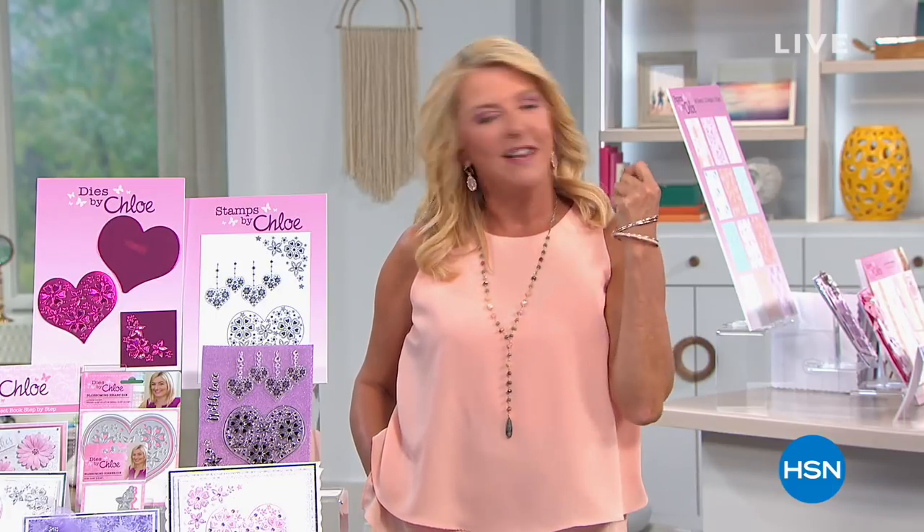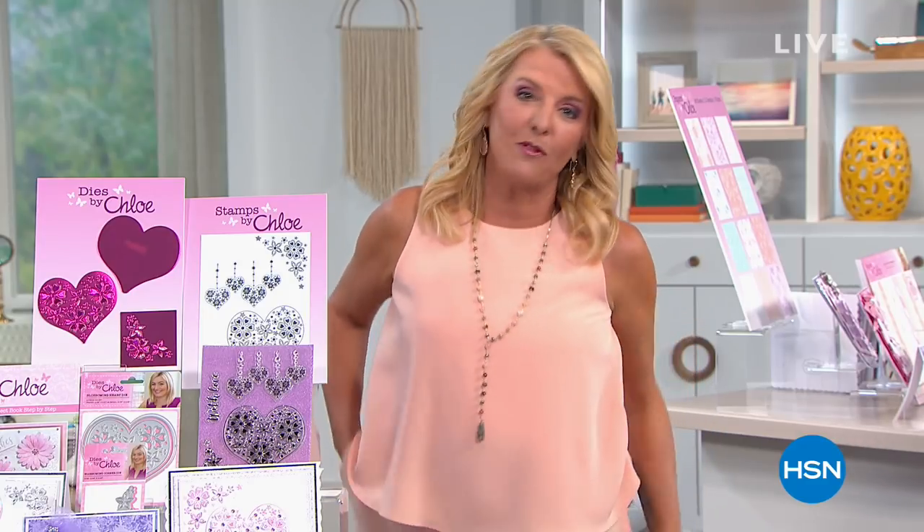We're going to learn some really great techniques coming up in this hour. Get your passport — you don't have to leave home, just sit and enjoy it. Anna Griffin's coming up; she is just a rock star when it comes to crafting, card making, fabrics, and so much more. And I'll wrap up my evening with Perlier with Skip Borghese.